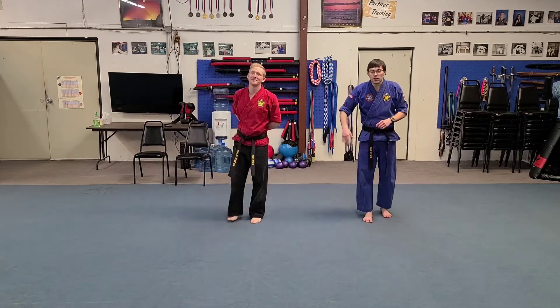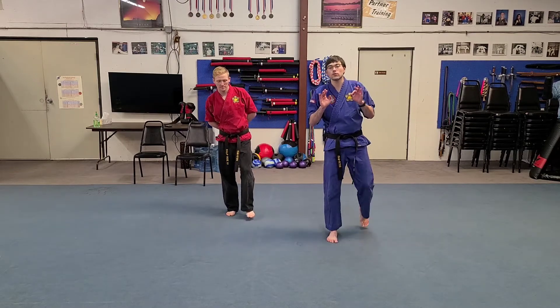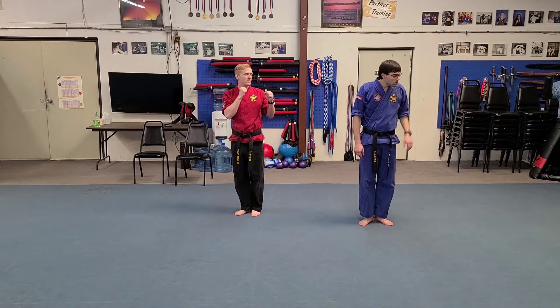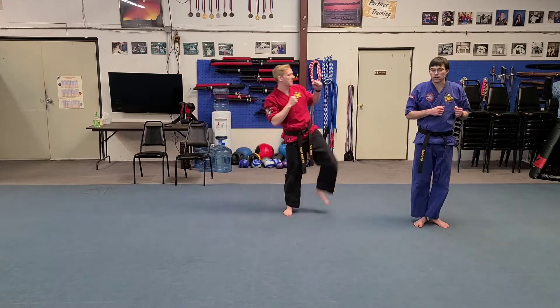But instead of using our back leg to bring us forward, we're going to use our front leg. So if we put our feet together, when we go left, our left leg is closest. We raise that knee and it pulls us forward.